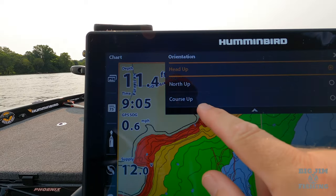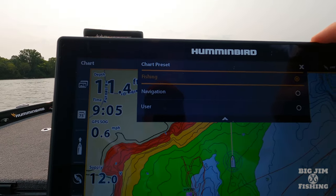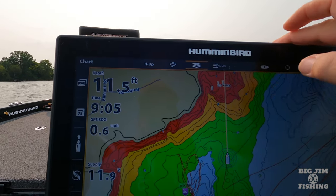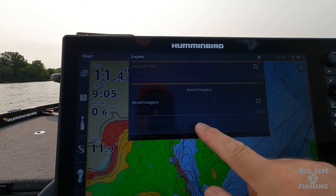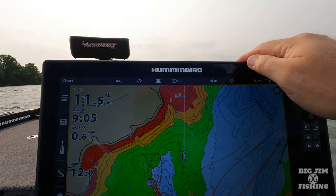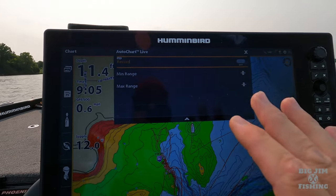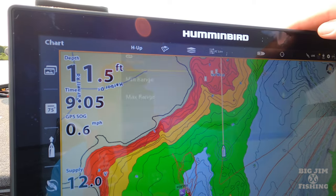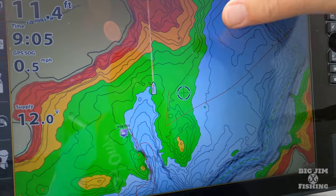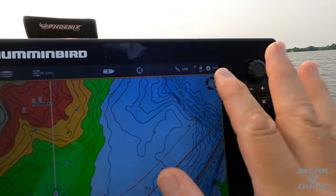I always like to run heading up on the mapping. You can change that to north up or course up. This right here is your different chart presets — I always use fishing. Then you've got your layers with shaded relief and aerial imagery, which we'll talk about in just a second. And this is Auto Chart Live — if you wanted to make your own map you could do that in Auto Chart Live.